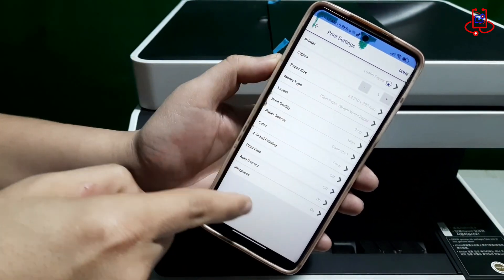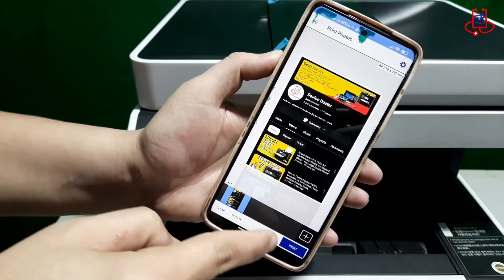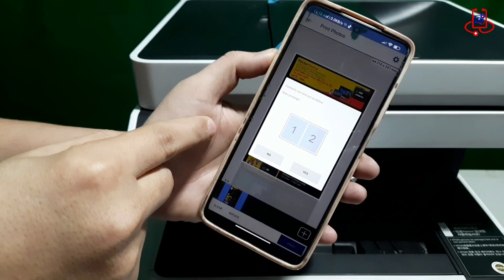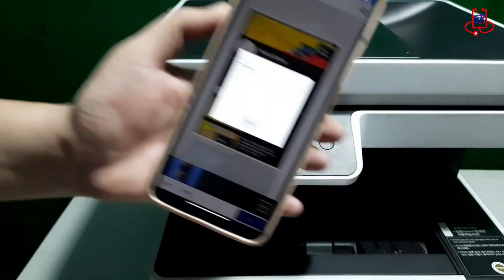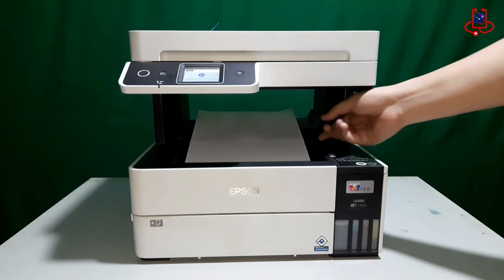Moreover, the app provides additional useful features for printer maintenance. You can use it to clean the printer's printhead, which can improve the quality of your prints. As you can see, we were able to easily print our file using Wi-Fi Direct along with the Epson iPrint app.